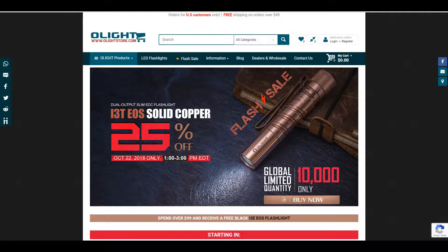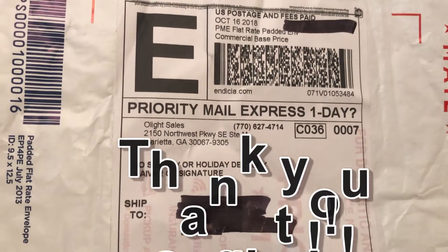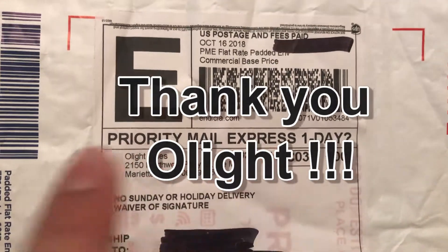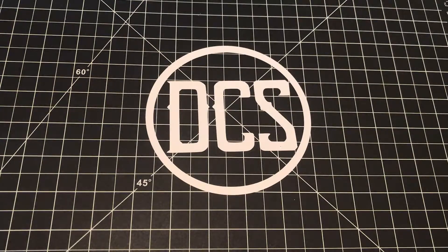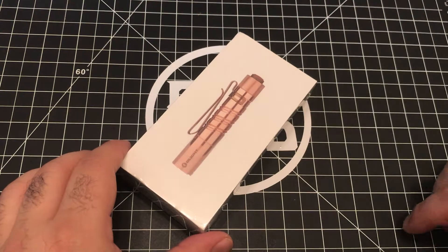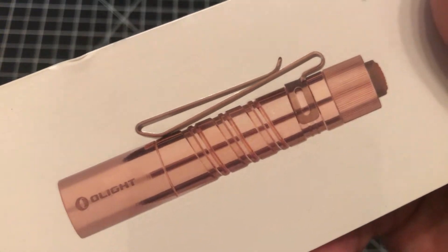Hey, what's up DCS crew, it's Carlos with a quick video about a new Olight being released on Monday, October 22nd, 2018. First and foremost, a quick thank you to the staff at Olight for sending this over priority to the channel for unveiling. You'll be able to pick up this light for 25% off the normal purchase price exclusively at the Olight store on Monday, October 22nd.